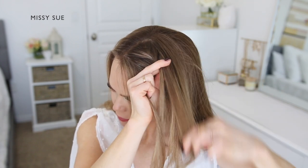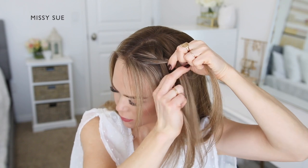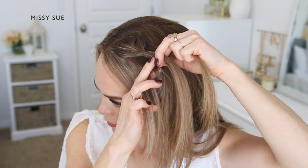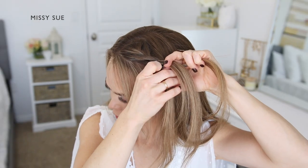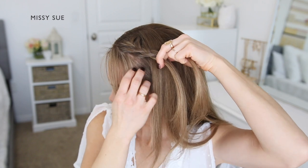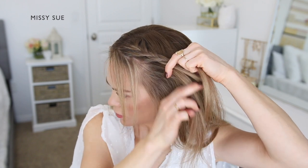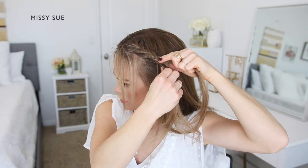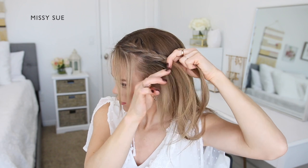Continue crossing the side strands over the middle strand, alternating between crossing the right and left side strands over the middle strand. Incorporate new sections of hair from along the hairline, trailing the braid down the left side of the head. Create a lace style braid until it reaches the top of the left ear.